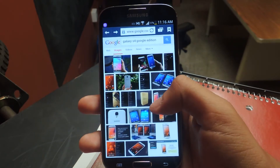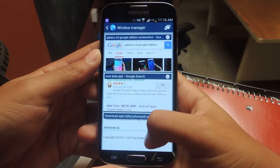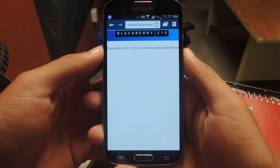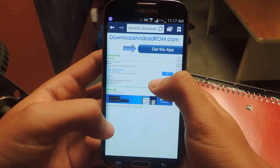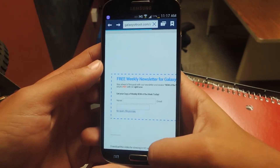So the first thing you'll need to do is download it. It's a third-party download, so you'll need to have your unknown sources checked.